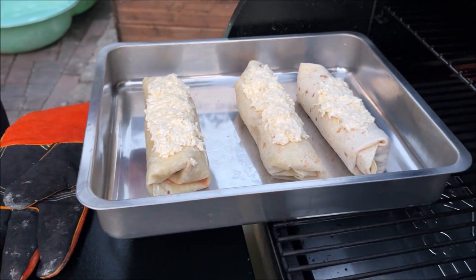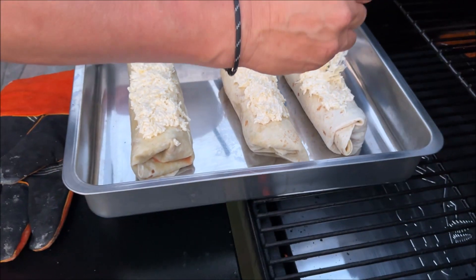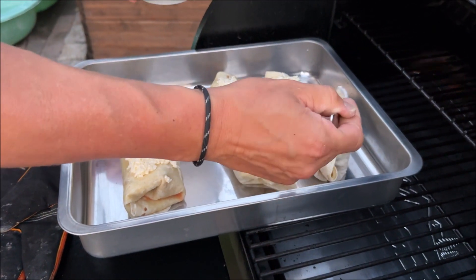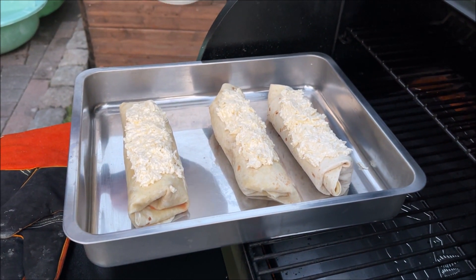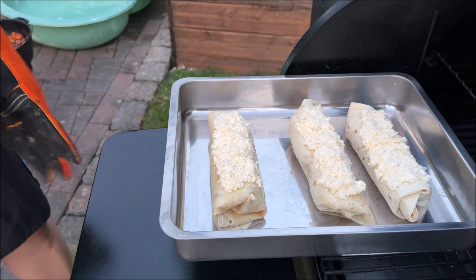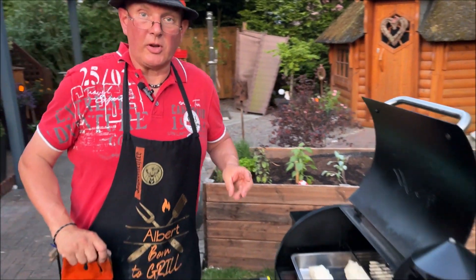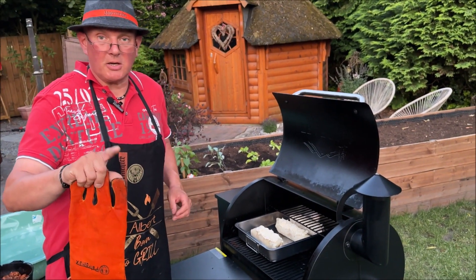Und Enno und Gianna haben auch Hunger, aber die haben schon was gehabt. Ja, guck mal – Bilder Löffel. Ich glaube, das Ganze lassen wir jetzt noch so 5 Minuten in den Backofen. Und wenn wir den Deckel nochmal aufmachen, dann sind wir wieder dabei. Vielleicht gibt's nochmal so ein kleines Making-off. Bis gleich!